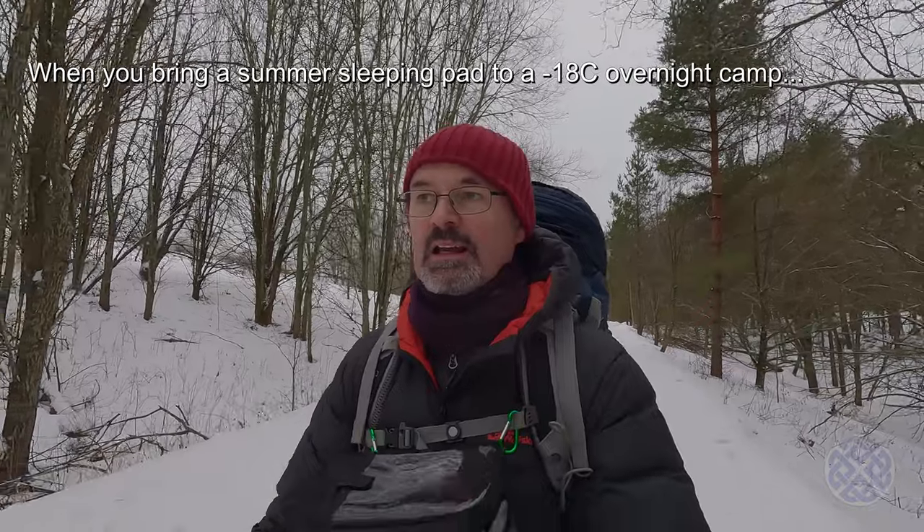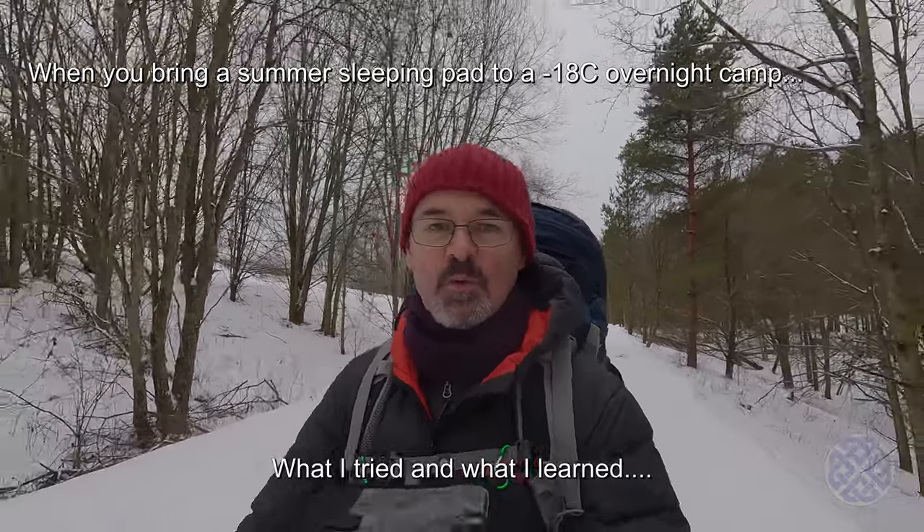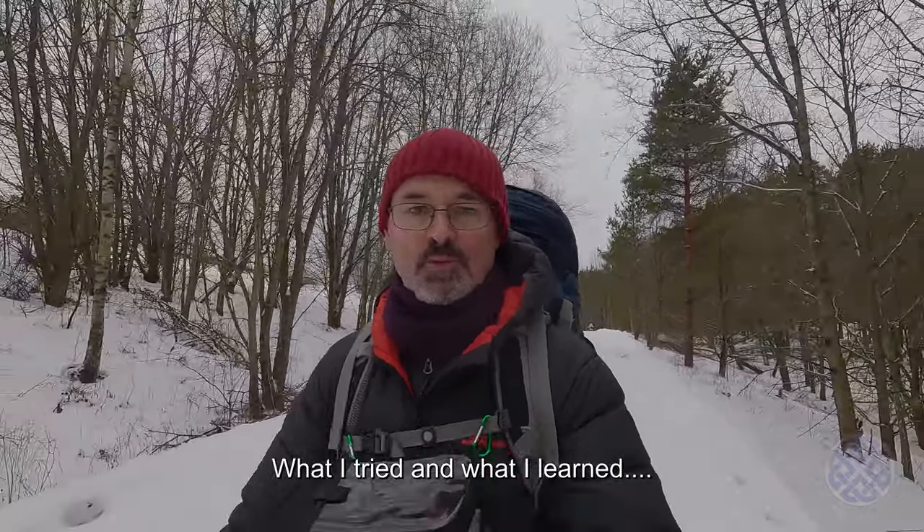On my last camp I had some difficulties keeping warm because the temperatures were about minus 18 to minus 20, and I mistakenly brought the wrong sleeping pad with me. I didn't check my gear — first mistake — and ended up bringing a sleeping pad that's rated for summer use only. I thought I'd take this opportunity to make a short video to show you the variations I tried, what worked, what kind of worked, and what definitely didn't work.